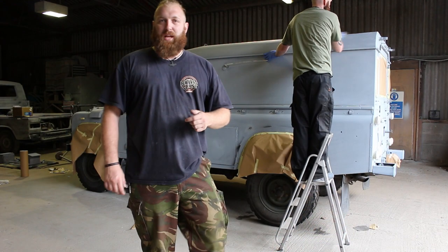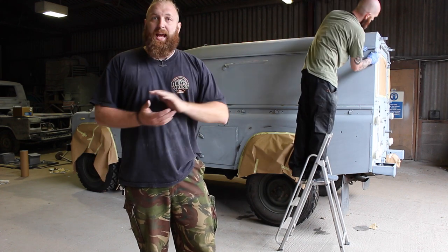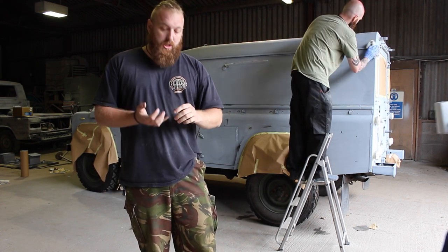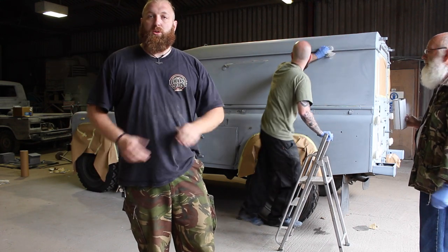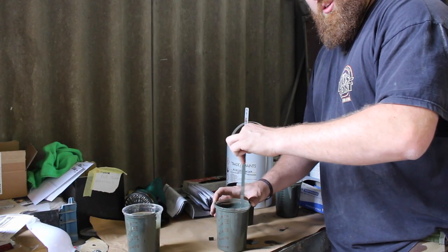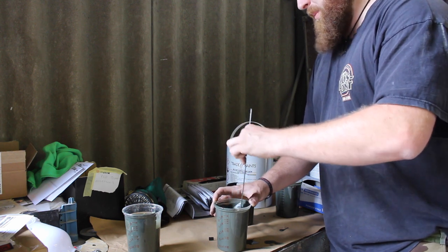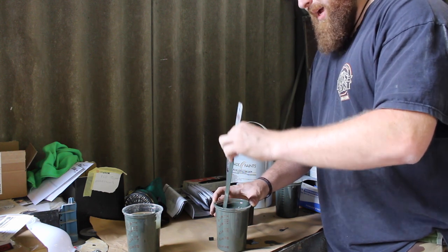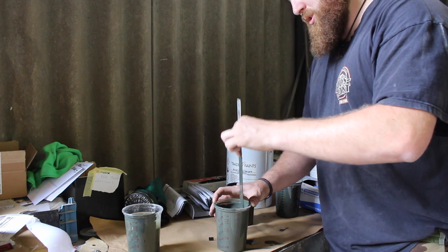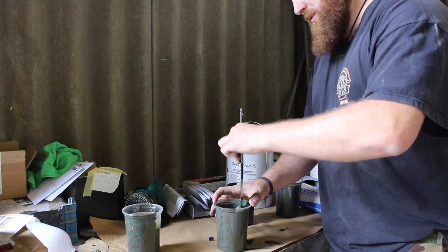Now it's all rubbed down, everything's air blown off. We're going over the whole thing with some panel wipe, just getting any excess bits of grease where we've been touching it, any excess bits of dust, anything like that. So now the vehicle will be cleaned, we'll drop all the doors down and then get started. While I'm mixing, I just want to say a big thanks to Fergus UK for redesigning the logo for me - told him what I wanted, he revised it a couple of times, got it absolutely perfect. He's done it in every format I need, so I'll put a link to his channel down below.